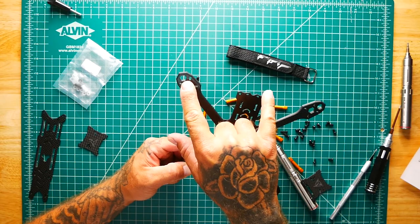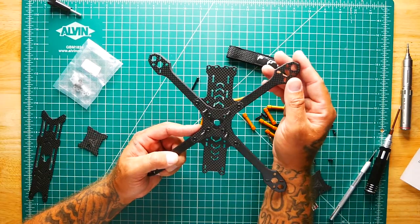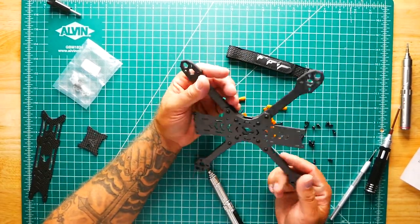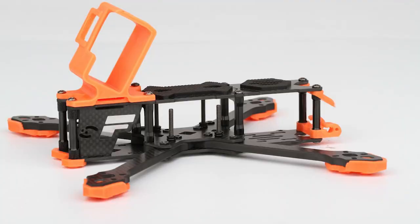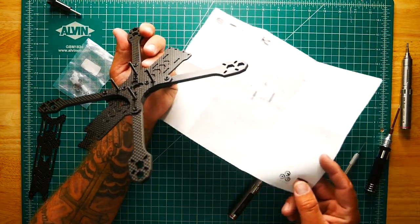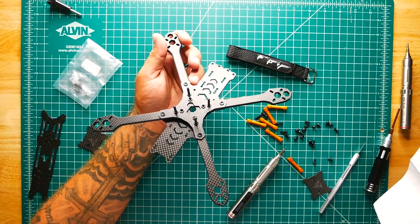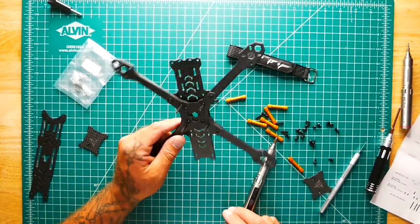We've got some holes punched out here which probably give us a little bit of lighter weight, while still keeping some material so that if we hit something it's not all motor that gets hit. As I put it together I'm seeing a strong resemblance to the T-Motor FT5. I'm not 100% sure, but this does look like a T-Motor frame combined with FPV Crate — it's a mystery. Either way, it's a cool frame and we're going to fly it.